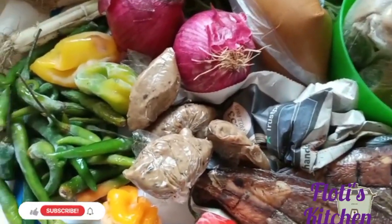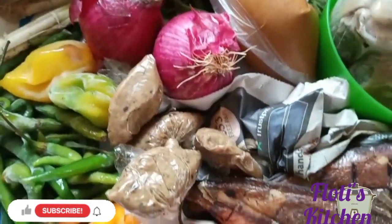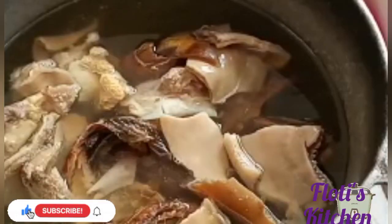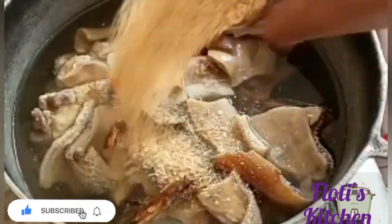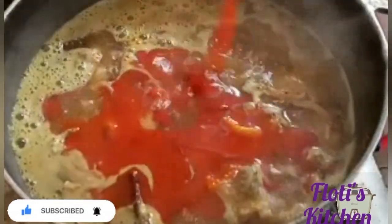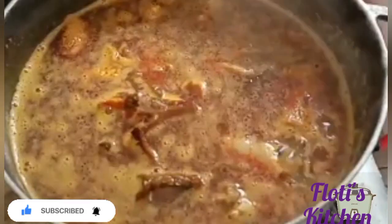Let's start cooking. I've added the crayfish here, which I soaked with salt, and I've added my pre-cooked meat, some crayfish, two cubes, and now I'm adding the palm oil.